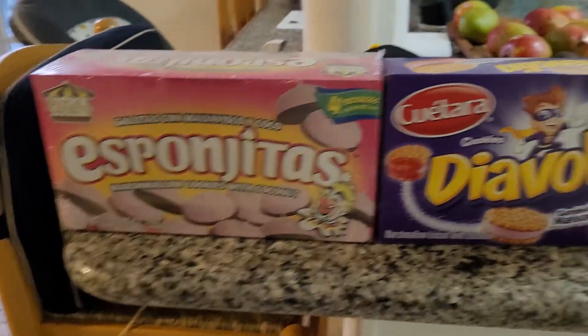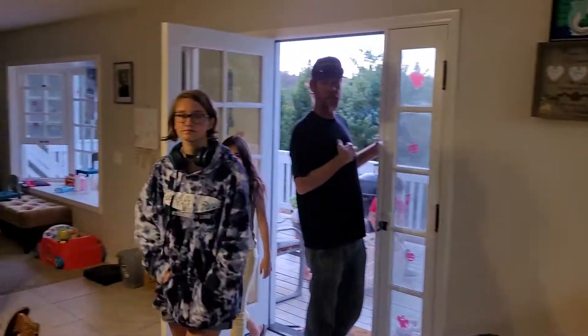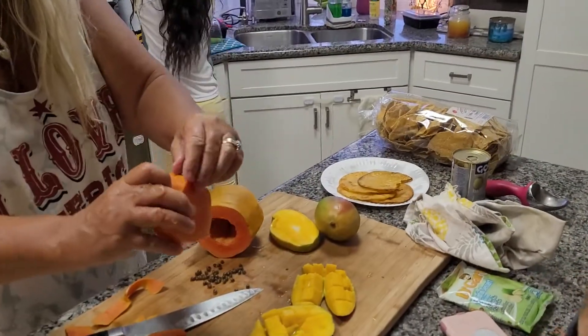Do you want some espangitas and diavolins for dessert? Once I get a sweet tooth, yes. Hey, who likes papaya? Test, test — whoa, what are you guys doing?